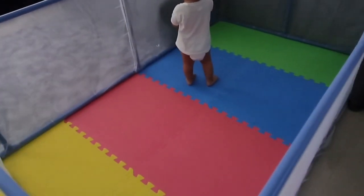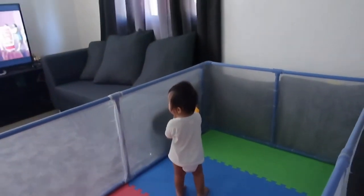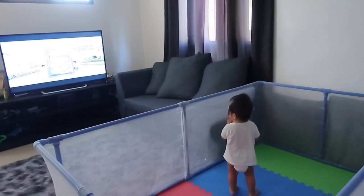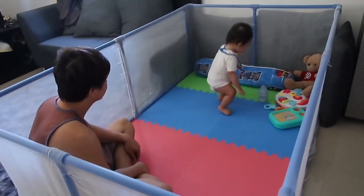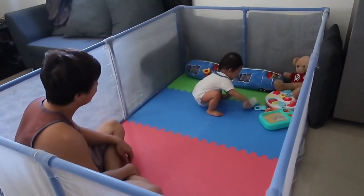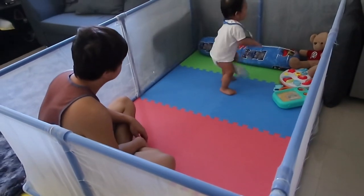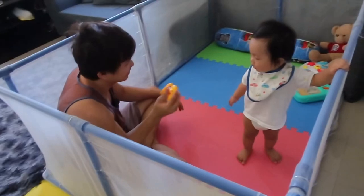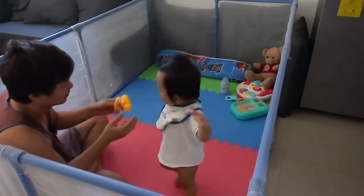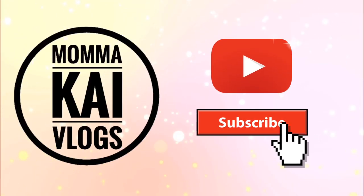Just to mention, the cost of the rubber mat is not included here. I saw on Lazada the same type of playpen but just way smaller than this — that's why we really decided to make our own DIY instead. That's it! I hope this helps, especially to those who want to make their own playpens too. If you find this vlog helpful, please feel free to subscribe to my channel. Thank you!